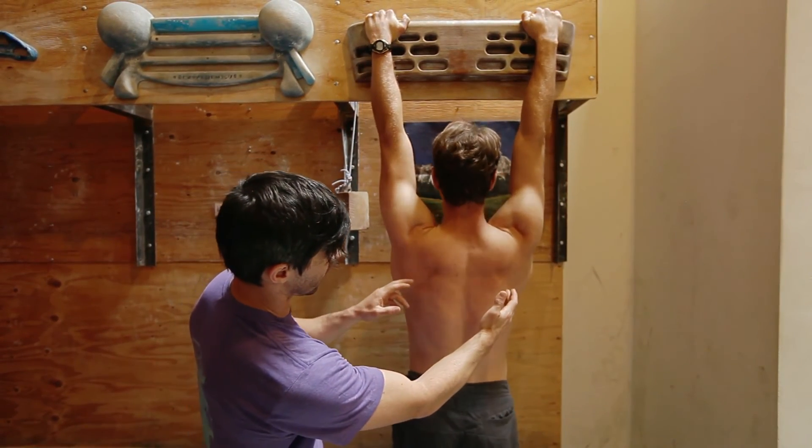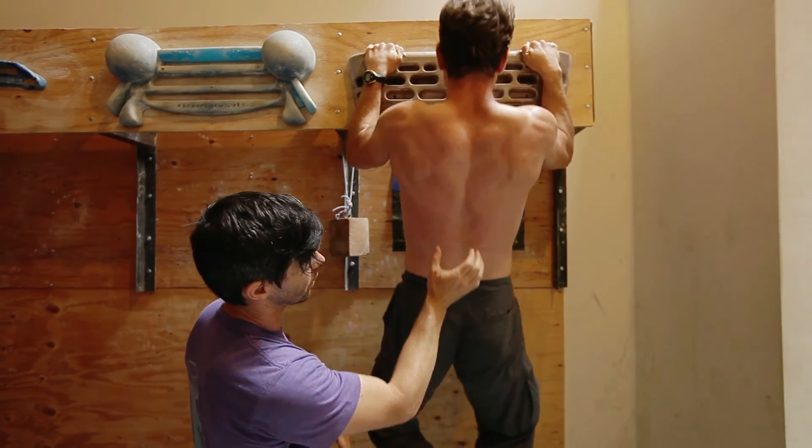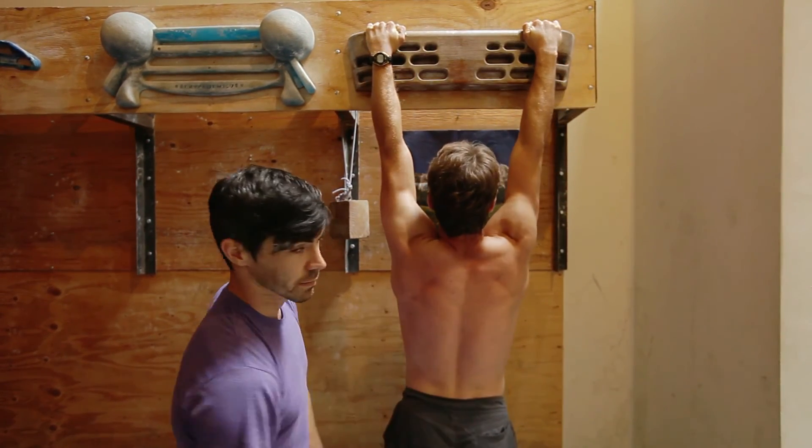So watch here — the shoulder blades come in and then he goes up. Then he's going to lower down and then they go out. That's it.